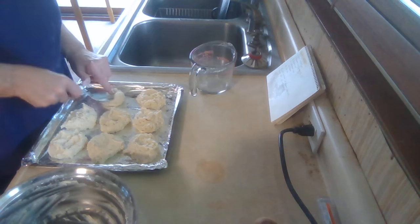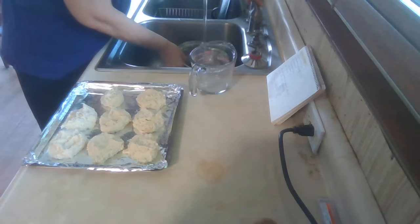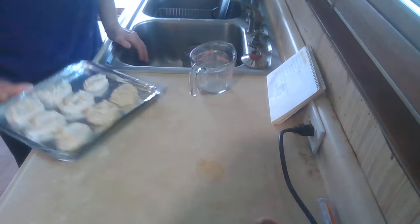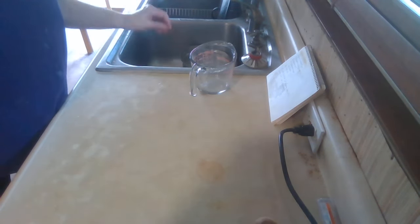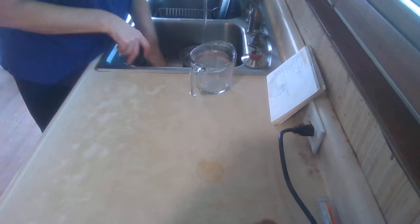Okay, I'm going to put these in the air fryer and then get working on the strawberries. The air fryer cooks a little hotter than my oven, so I'm going to cook them for about 20 minutes.